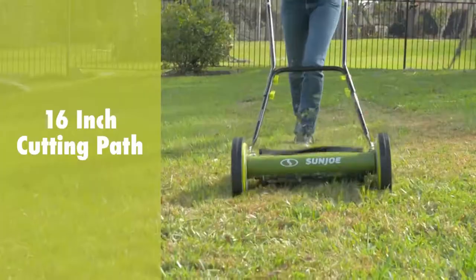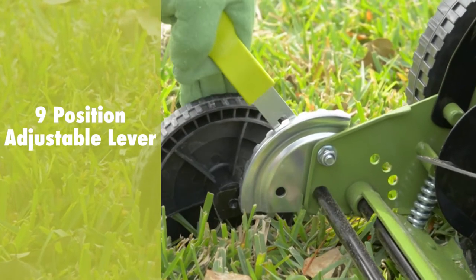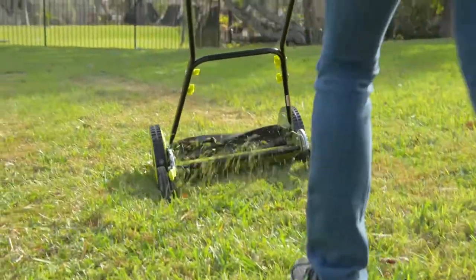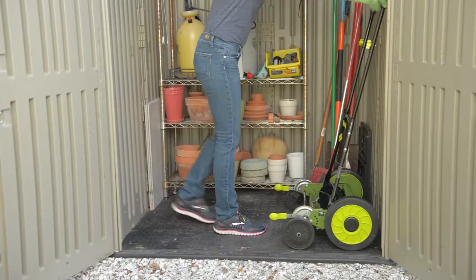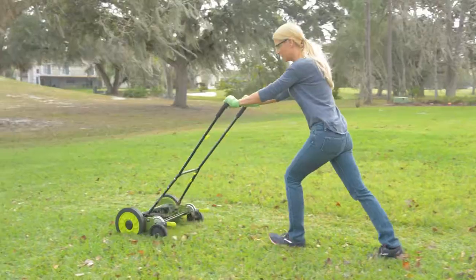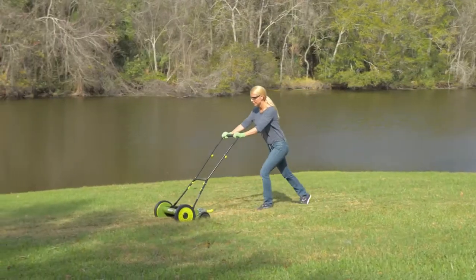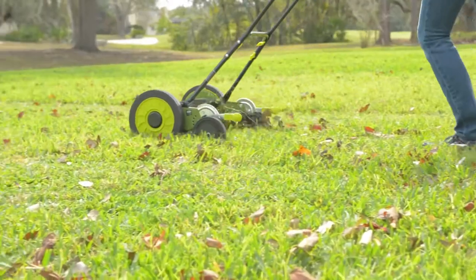The MJ504M has a 16-inch wide cutting path and a 9-position adjustable lever to tailor your turf to just the right height every time. Sun Joe's sleek, dual-wheel design and five razor-reel steel blades ensure a crisp, clean cut with each pass for a picture-perfect lawn that will be the envy of the entire neighborhood.